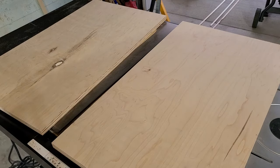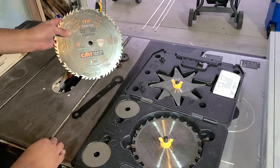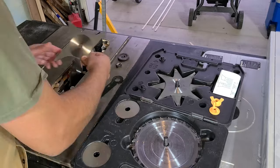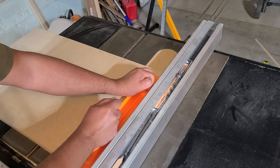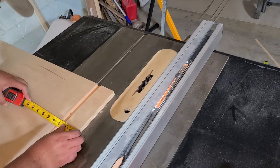You need dados to put your shelves in, and you need a quarter-inch rabbit on the back to inset your quarter-inch backing. I measured out and marked the sides and I am just running these sides through my table saw in order to fit the shelving in.